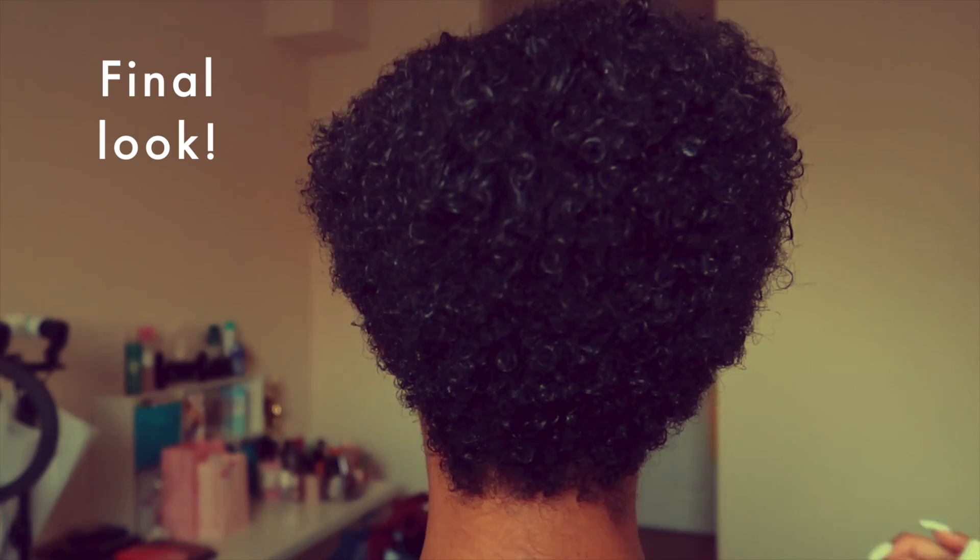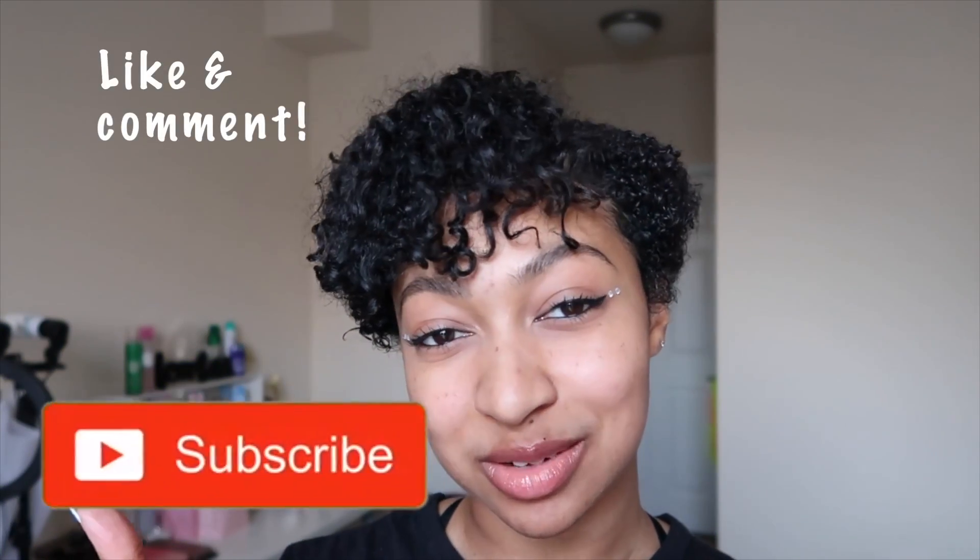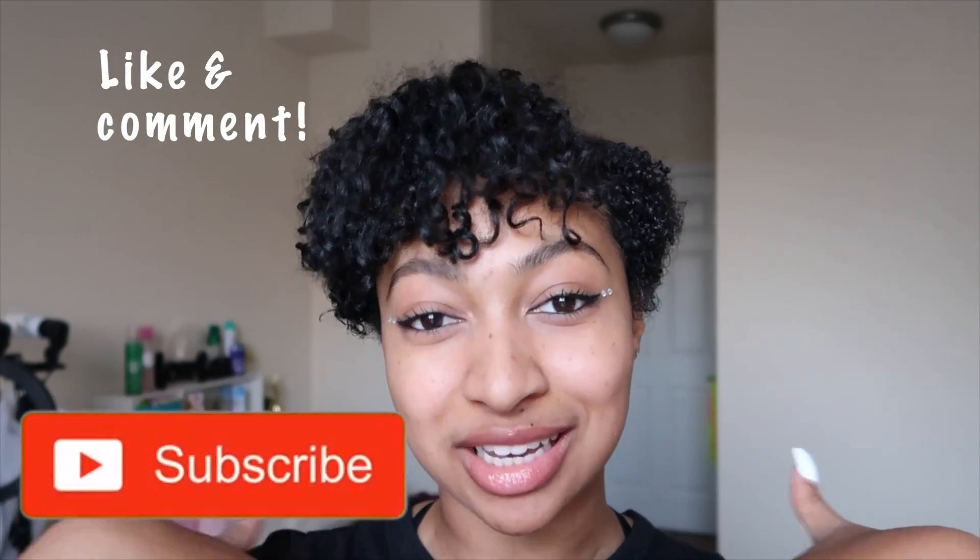And y'all, this is the after of my curls being refreshed. Don't forget to like, comment, and click that subscribe button if you want to — if you like me! I will see y'all in my next video, bye!